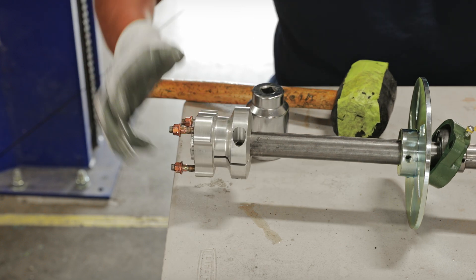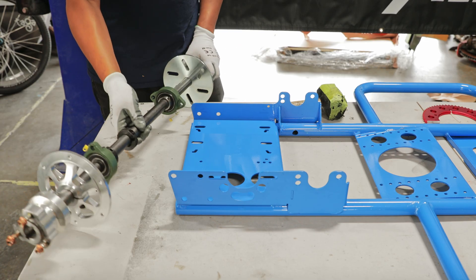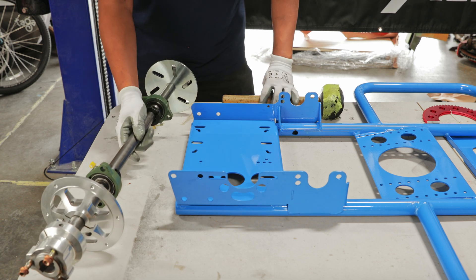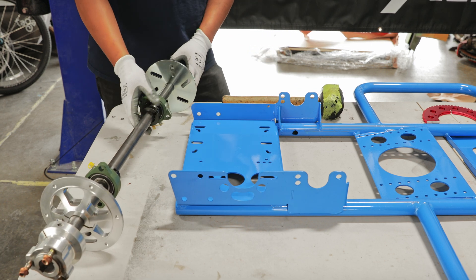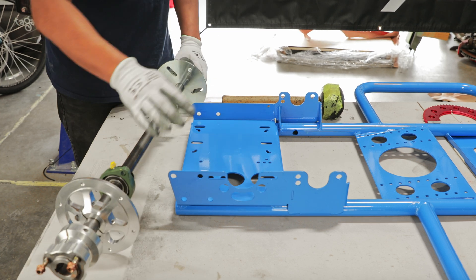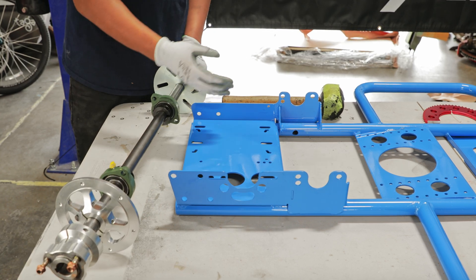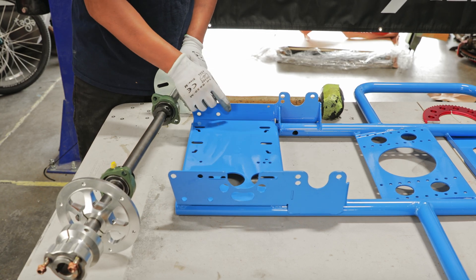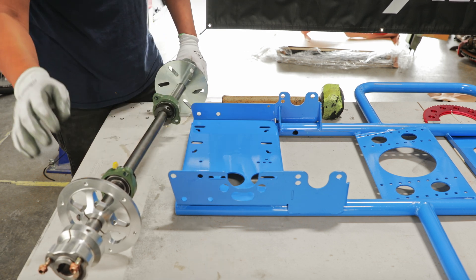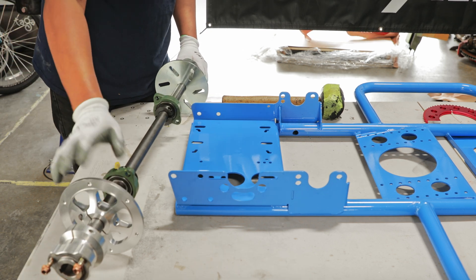Make sure you have the nut and the bolt facing outwards so you have something to bolt down your wheels. This next step is very important before you install the rear axle — depending on what motor you're planning to run. In this video we are installing the electric motor, so the sprocket rotor is going to be on the right side of the chassis. If you're planning to run the gas version, make sure the sprocket rotor is on the left side of the chassis.